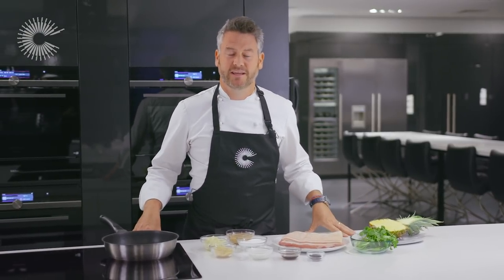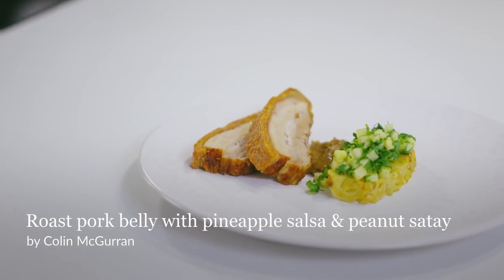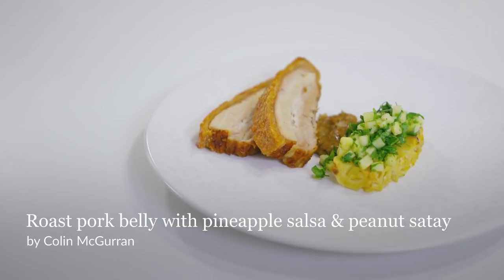Hi, I'm Colin McGurran, chef patron of Wintering and Fields restaurant up in North Lincolnshire. I'm here today at the Siemens Home Connect Kitchen, demonstrating a beautiful roast pork belly dish with pineapple and satay.